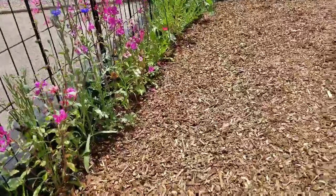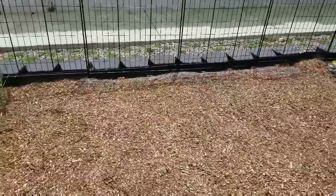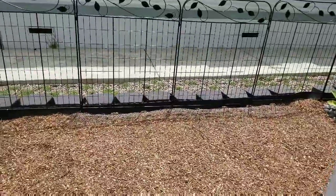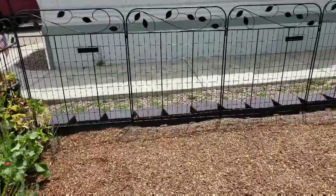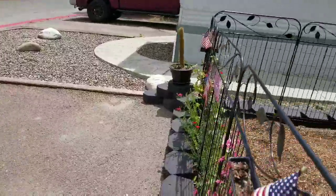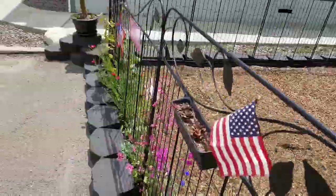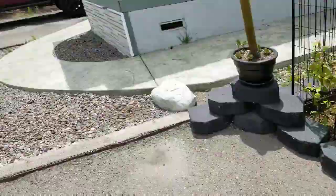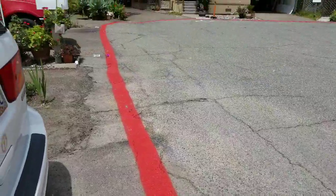I wish I had planted so many more when I planted these. I've got to go get my little fence — Hazel thinks that is her new playground. Let me show you: they painted our fire lanes today. Aren't those pretty? Check that out!